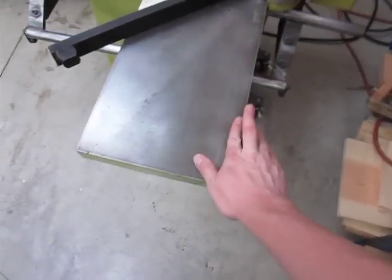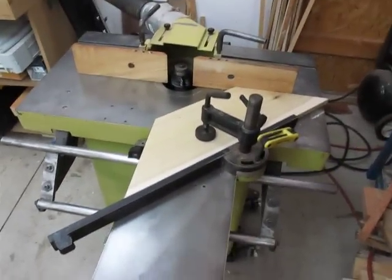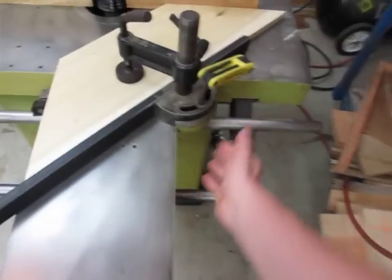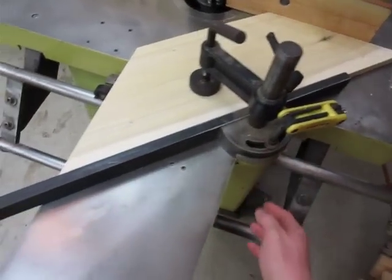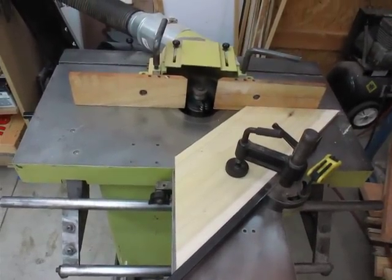You've got a stop back here for 90 degrees. It's got a bevel gauge over here, so when you're making angled pieces like this on the shaper, every one is absolutely precise.